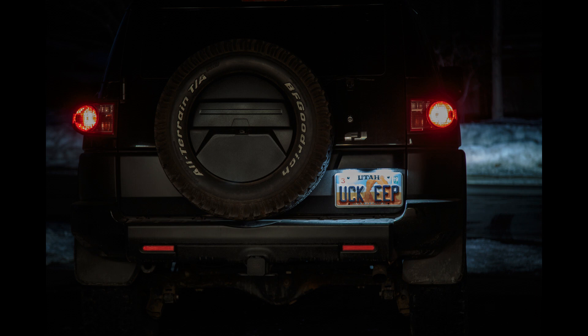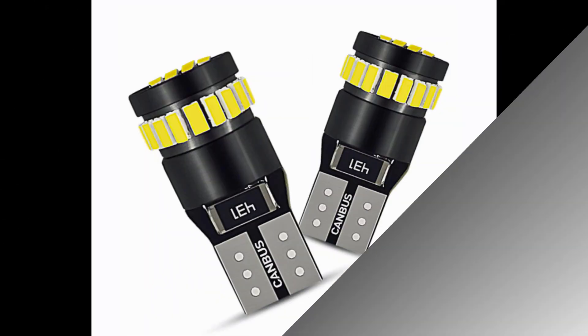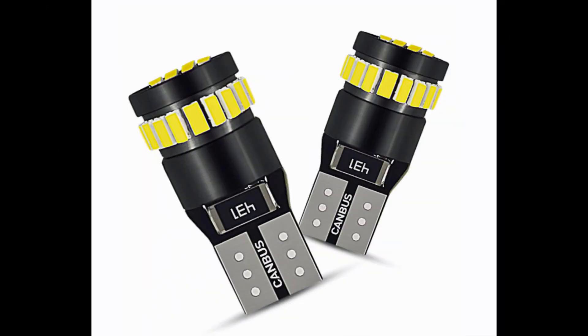I got these for three dollars delivered. These LEDs are made by Oxido — it happens to be a coincidence that they're the same manufacturer as my LED headlamp bulbs, which are in another video if you're interested. I got these for two dollars and 91 cents to be exact, delivered to my house from China. I've got the link down in the description for you.